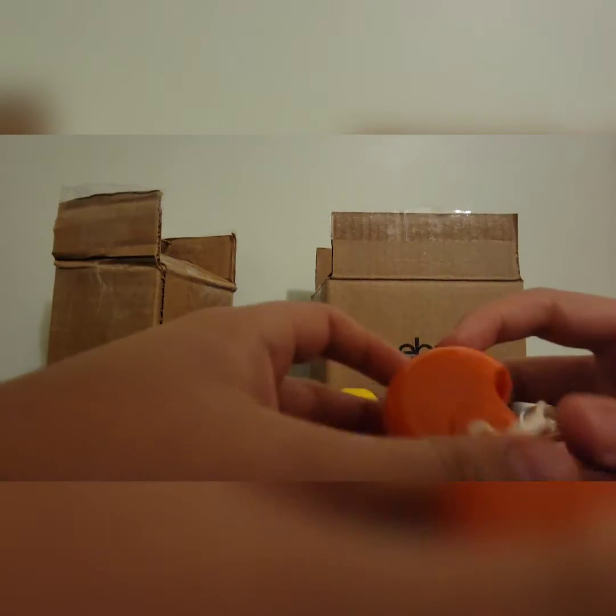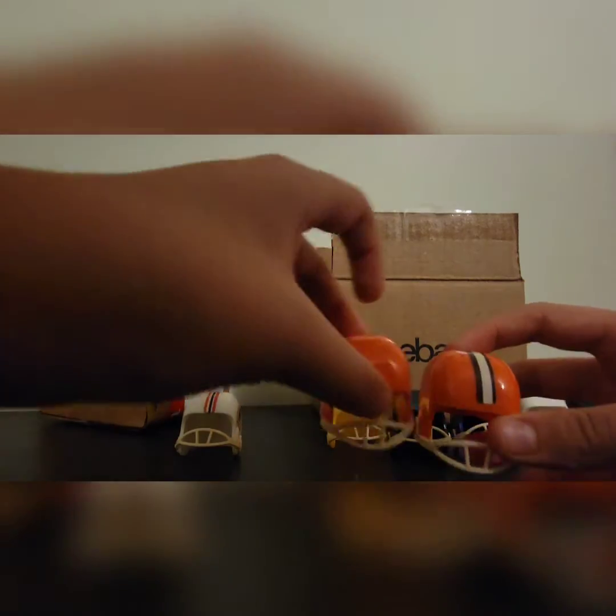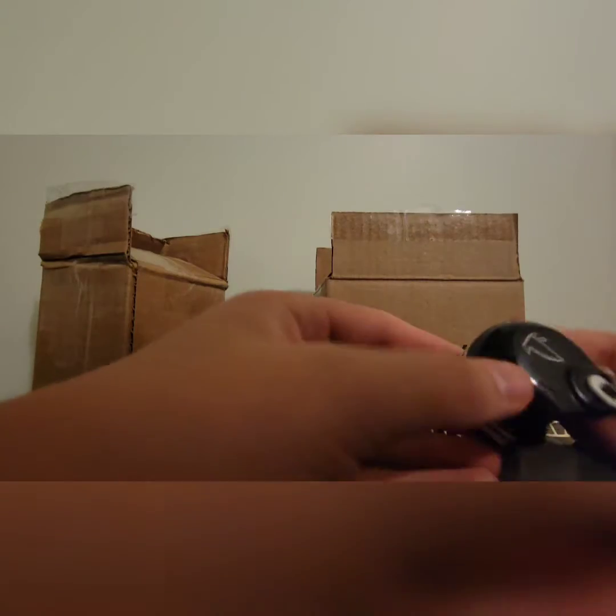Next it looks like we have the Browns. It has a stripe with brown and white, and it's a plain orange helmet — a different shade of orange than the Bengals. Those are the Browns.